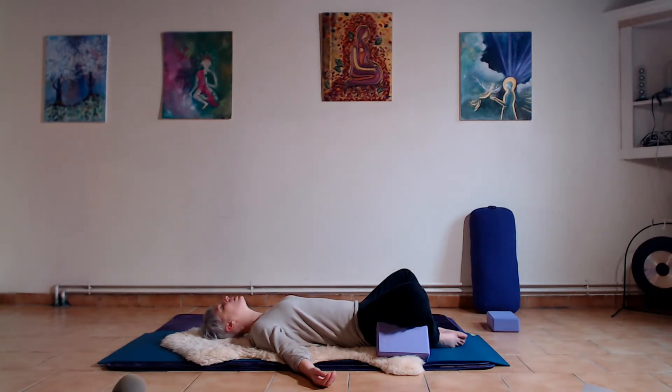Just check — make sure that you're not jutting your chin back towards the wall behind you, nor tucking in and shortening the length of the front of the neck. Nice neutral neck and spine. Feel the rise and fall of the belly with each breath, surrendering more and more to gravity's pull.